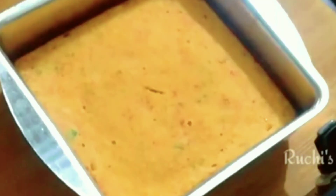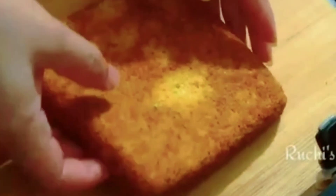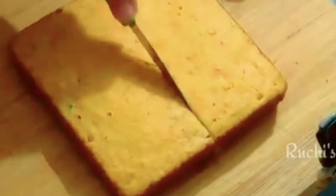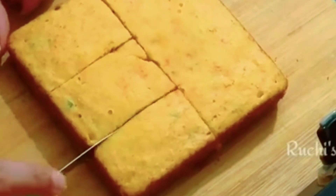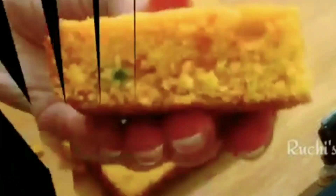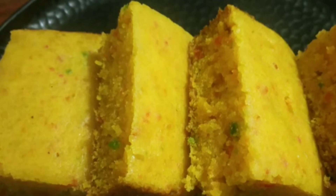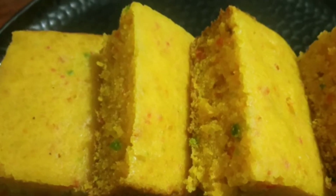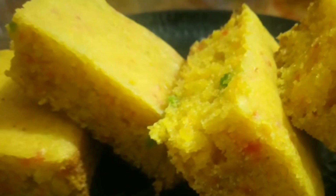The cake is baked. Look how easily it demolded. Remove the butter paper — this looks just like a Britannia cake. Cut the pieces; it is a very delicious recipe. You can make it with any biscuits and it comes out very soft and tempting. Try it for Christmas or birthday parties. Comment below and let me know how the recipe turned out. If you are visiting the channel for the first time, subscribe and stay tuned for more interesting videos. See you in the next recipe — thank you for watching!